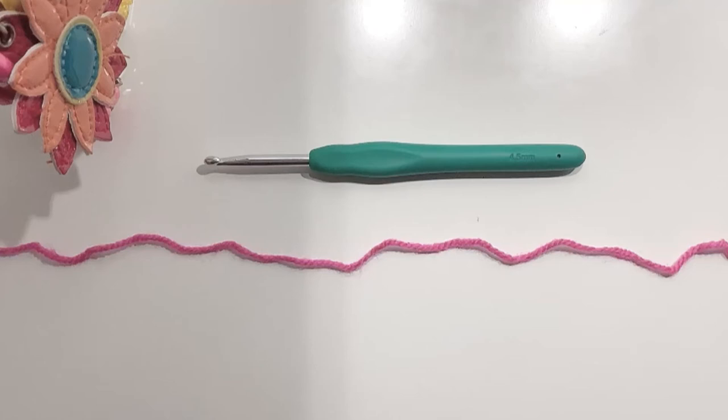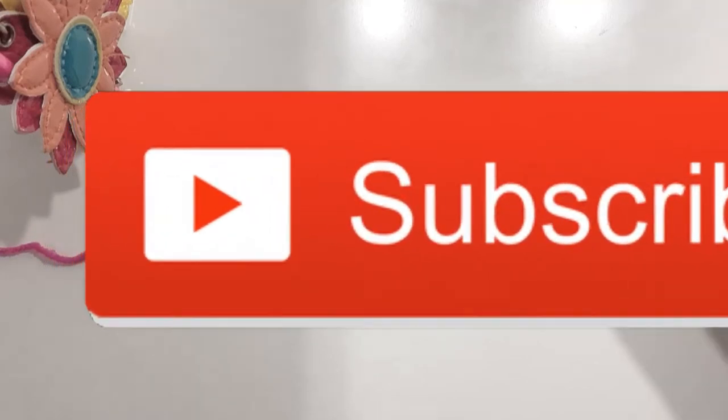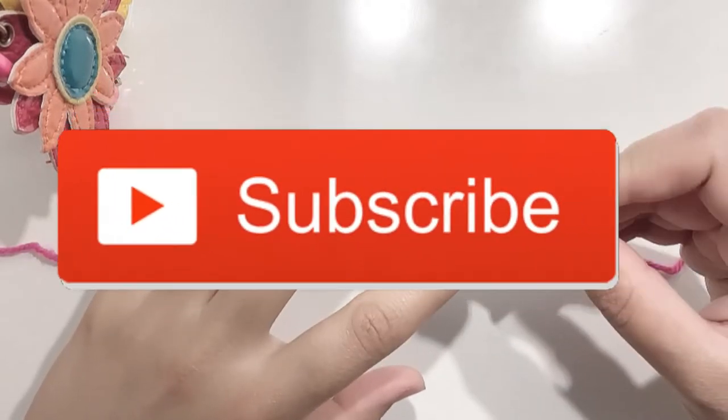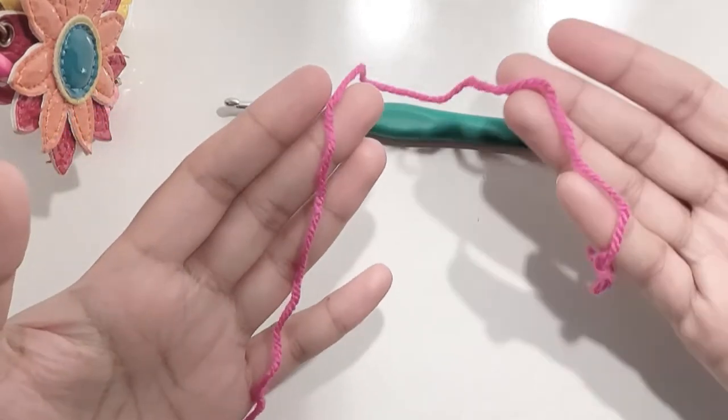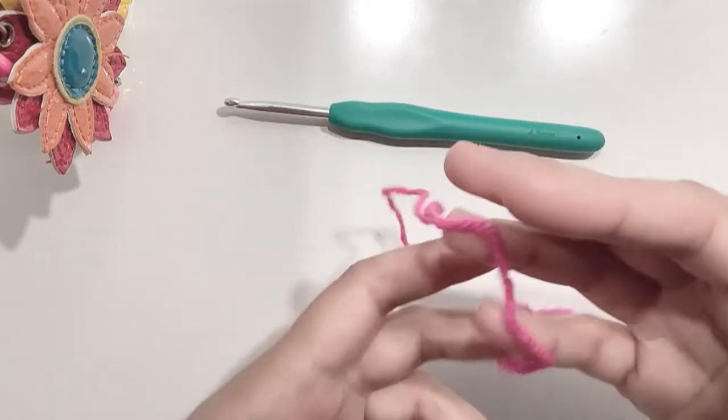Hello folks and welcome to my channel. If you haven't subscribed please do it now and hit the bell icon to get instant updates. For today's project I am using a 4.5mm crochet hook and a double knit yarn. So let's get started.